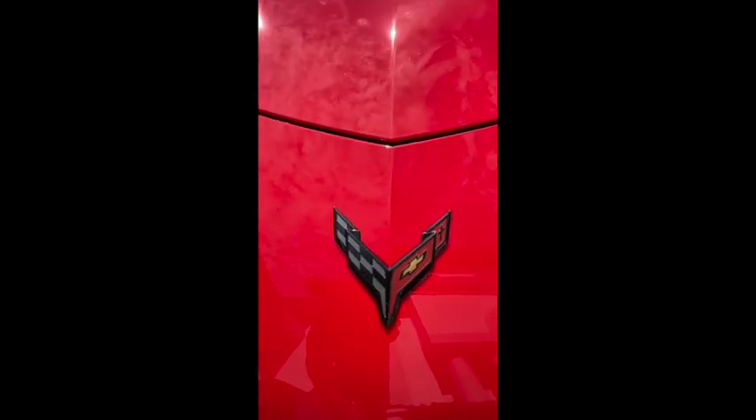Hey guys, welcome to another episode of Joe's Garage. We're working on the C8 today. One thing that a couple other people have noticed, including myself, is that when you look at the badge of the C8, it's the unmistakable logo and it's awesome, but the thing I don't like about it is the little Chevy sign in yellow. I feel like it should be a little darker, a little more grayed out. I know they have a carbon flash version of this, but I like it with the red.